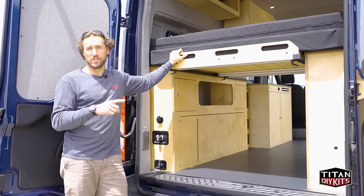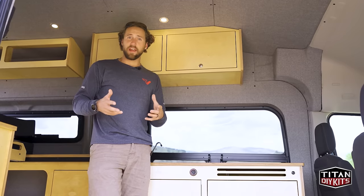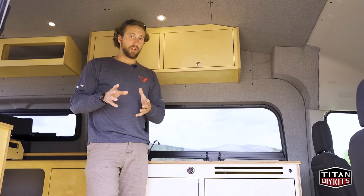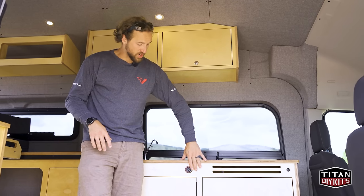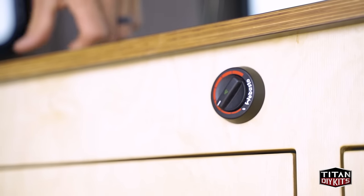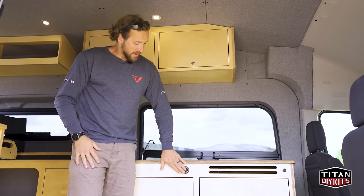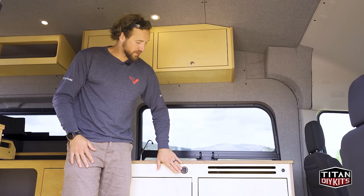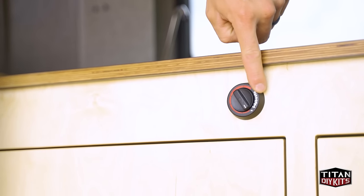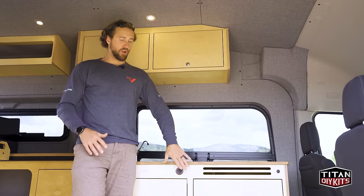Let's go over some of the additional options available with the Timber Van Conversion. One of the first options is the Webasto heater, available in either gasoline or diesel — compatible with any chassis: Sprinter, Transit, or ProMaster. The Webasto remote control is mounted on the front of the galley and functions as a thermostat so you can set the temperature. The Webasto heater will adjust its heat output based on your temperature setting — the lowest setting is about 55 degrees, midway is 75 degrees, and max is 95 degrees.